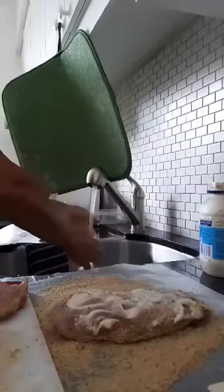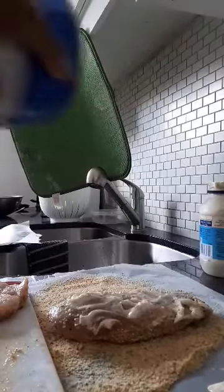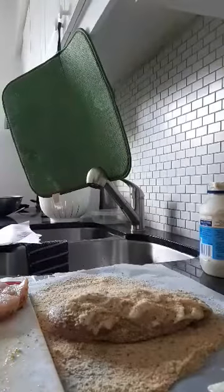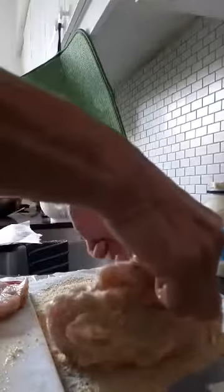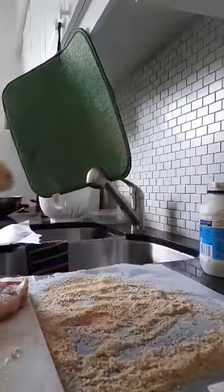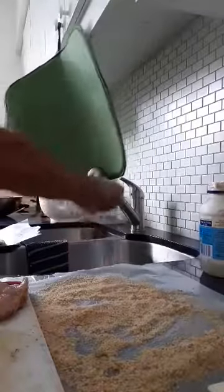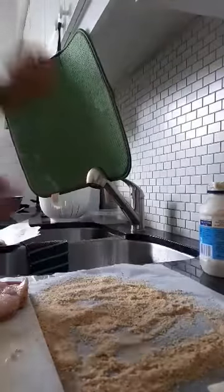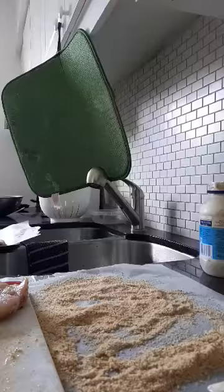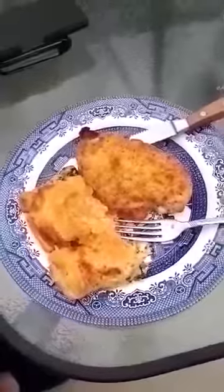I'm not using many utensils because I don't want to cross-contaminate — that's why I used my hands. Once it's coated well on both sides, I place it on a parchment-lined pan. The oven is preheating to 375°F and it'll probably take about half an hour — just make sure there's no pink. Here's the finished chicken served with last night's spinach feta pie.